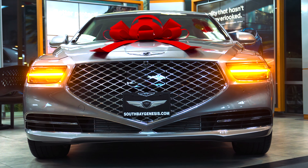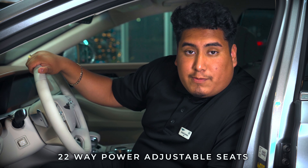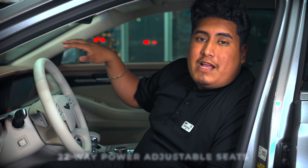Before we jump into the video, I do want to mention this G90 also has 22 power adjustable seats as displayed here, as well as the passenger has a 16-way adjustable seat.